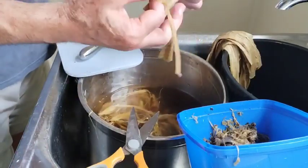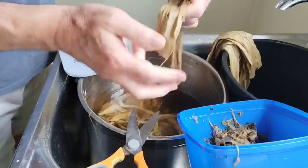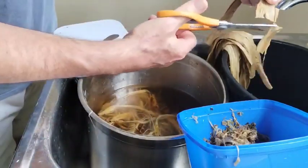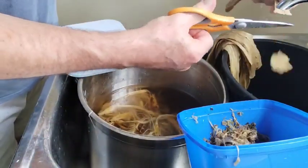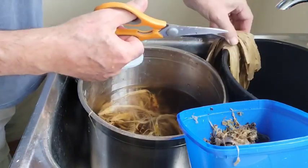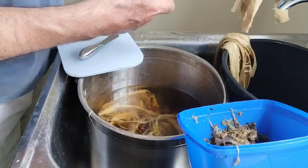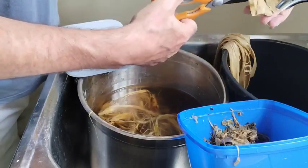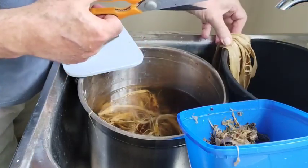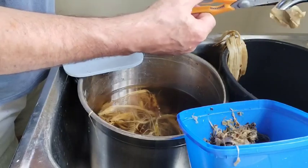That's now beatable. This stuff I've done earlier — I'll vigorously wash that and then hand beat it. I'm just going to separate it and fluff it up.